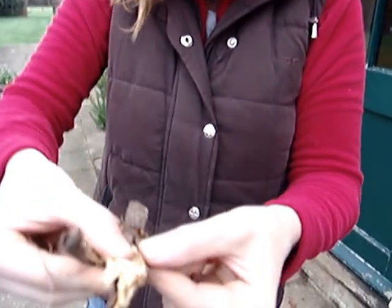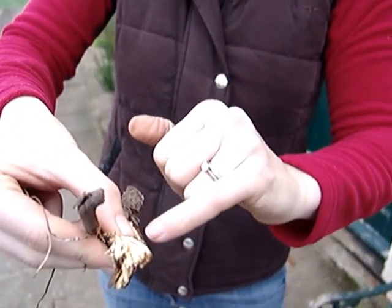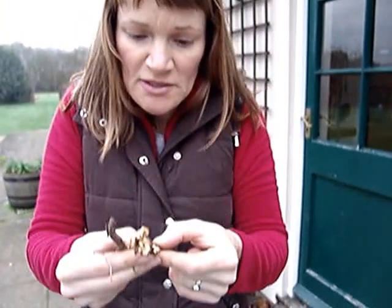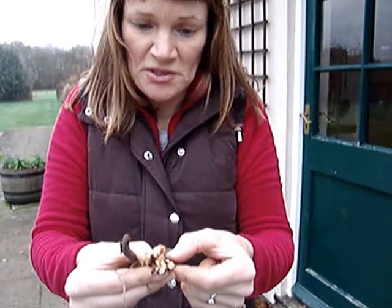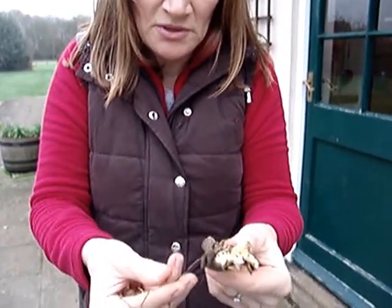You can see here that the root bark is peeling away and underneath you've got this white layer of fungus. And if you sniff it, it smells really, really mushroomy, which is a sign that you would have honey fungus here.